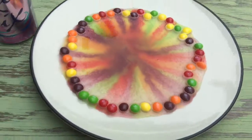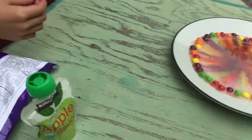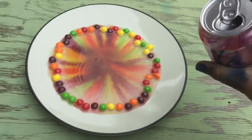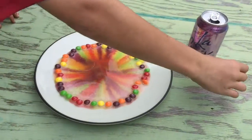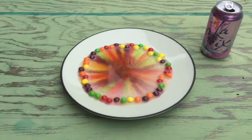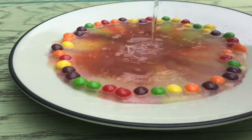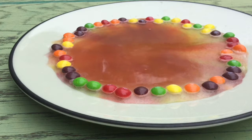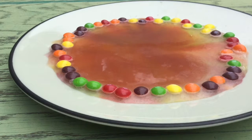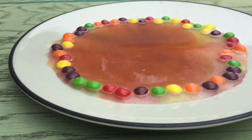Alright, now it's all perfectly finished — don't pour more! Wait... no, we'll pour more later. Let's see what it looks like. That looks sick! It does look sick. Put some more water on it. That just ruined it. Yeah.